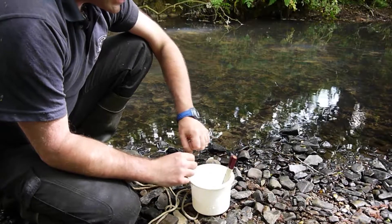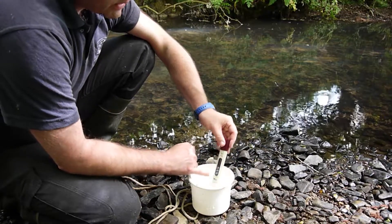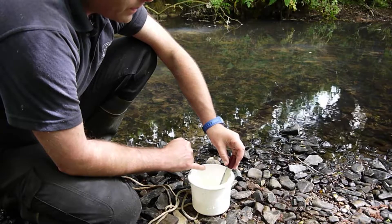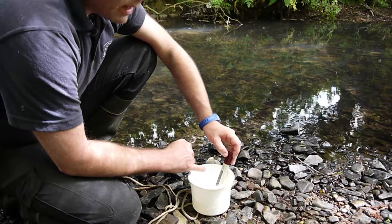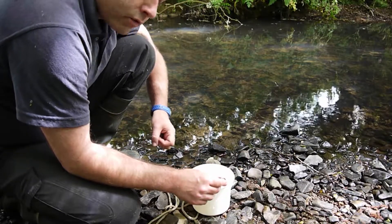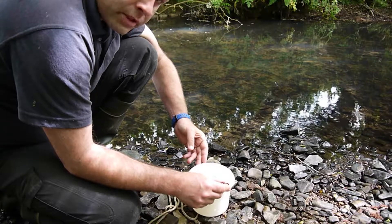Once we've done the turbidity test we only need a little bit of water — about two inches in the bucket — because it's important that this device doesn't get wet beyond the screen. You really want to keep the water level down to about here. It's been sat in there for a couple of minutes now because I want to make sure the temperature settles down to the water temperature, which has come down now to 17.1 degrees.